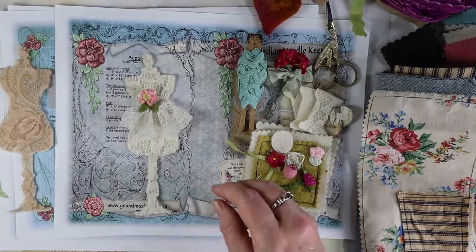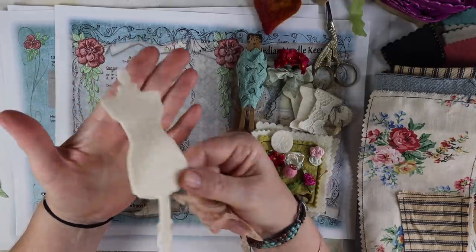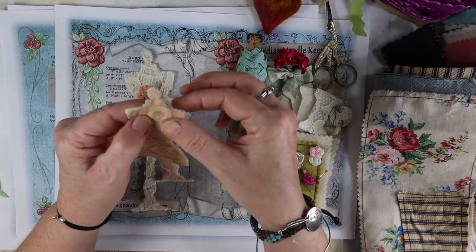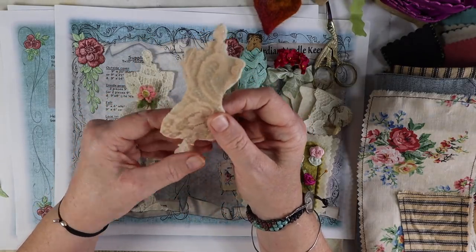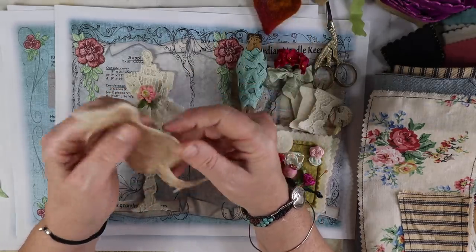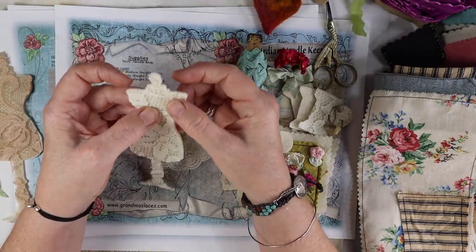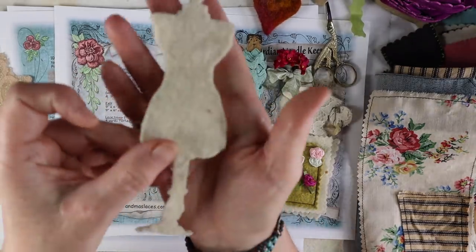So what I did was I cut the die from some felt — just felt you can buy at the hobby store. Then I cut another one out of lace and I hand stitched all around it with just one strand of thread, not doubled. I didn't glue it because I want to make sure I can still stick pins in it. If you glue it, the glue makes it kind of hard. That's why I hand stitched it.